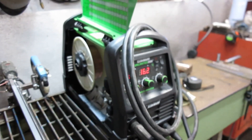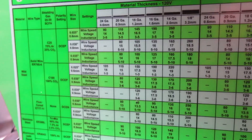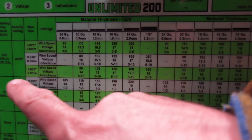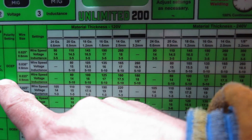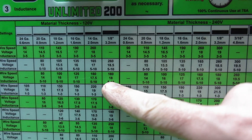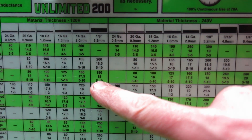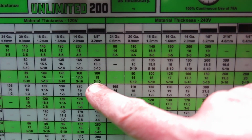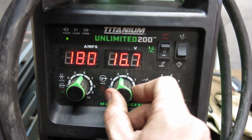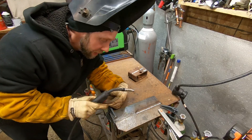Alright, here's the Titanium. I'm going to show you guys how easy it is to check out the chart on the side of this thing. I'm not switching the wire for this video - I've got 035 wire in it. I'm running 75-25 gas with 035 wire, and we're going to set it to eighth inch. That's 180 for the wire feed, 18 volts, and inductance between five and ten. Titanium's set up for eighth inch with 035 wire. The Lincoln had 030, but I don't feel like switching it out.